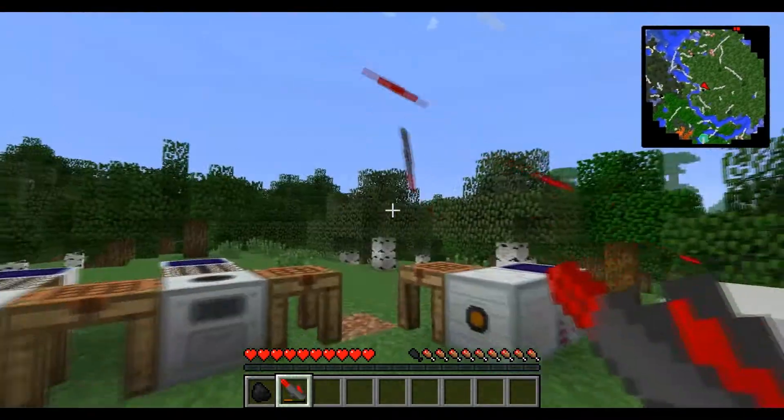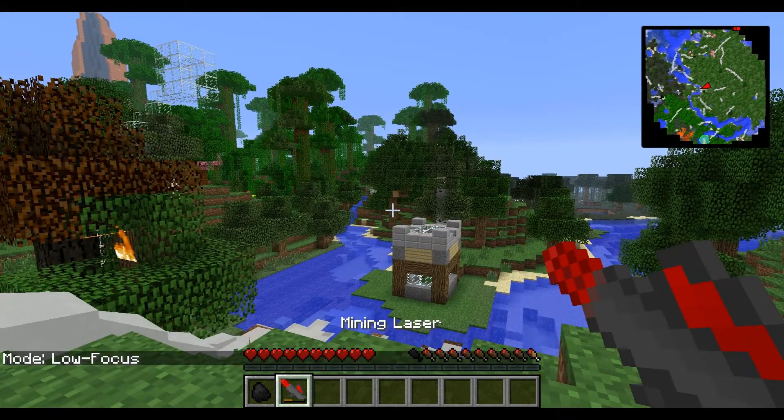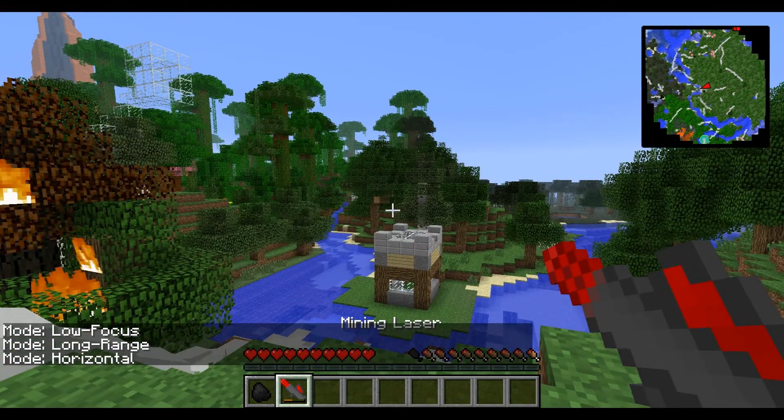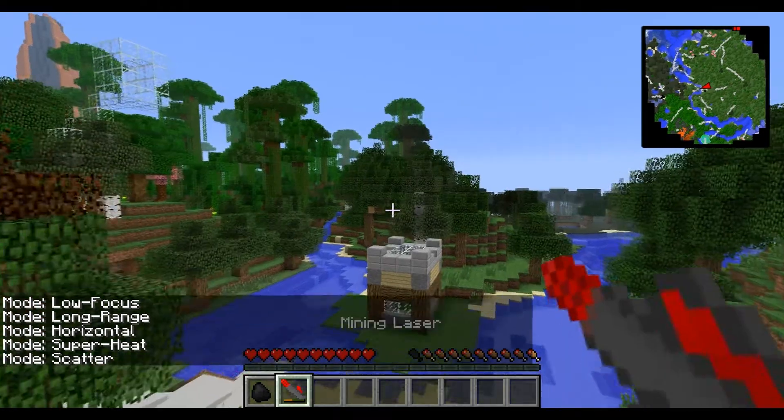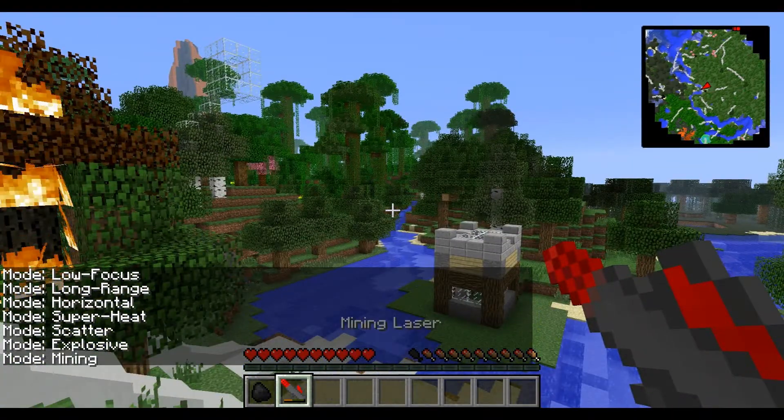Once it's charged, you click M to change the mode — but I've got it set to G. You might want to change the controls, because M is also your map. So it's G plus right click, or M plus right click, to change the mode.